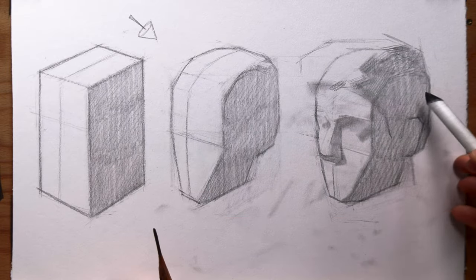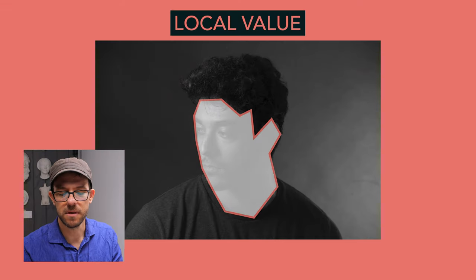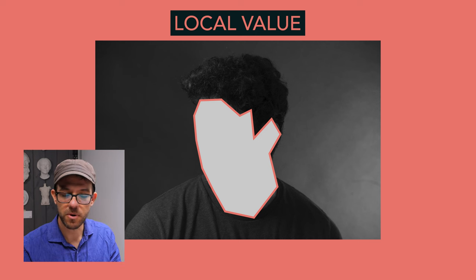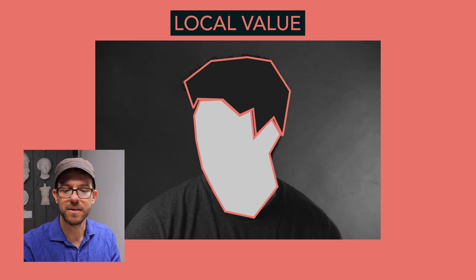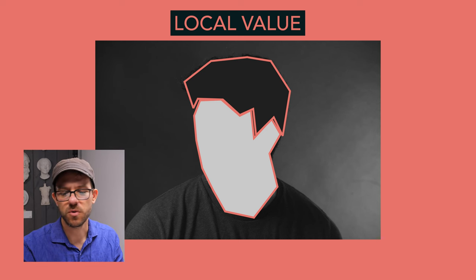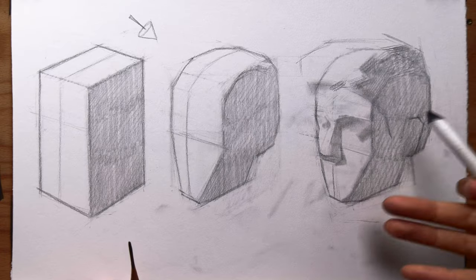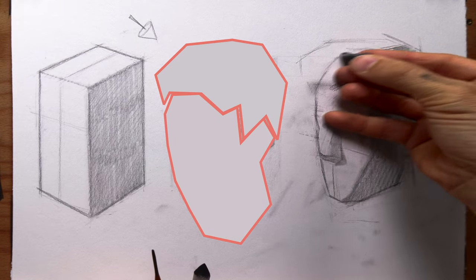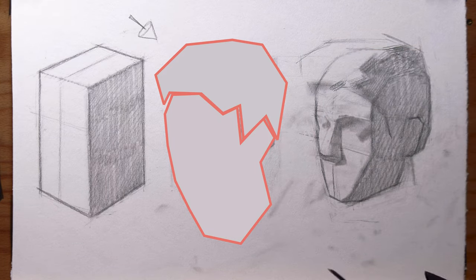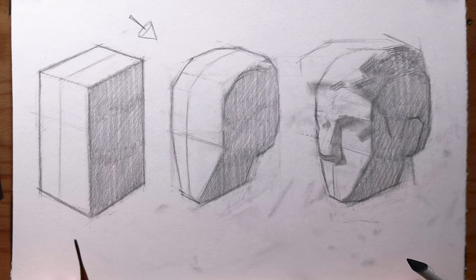A local value is just what color is the surface of your subject. In the case of skin, it's rather light — not as light as the white of this paper, but rather light. The hair itself has a local value that is black, very very dark. So when that hair is in shadow, it's going to be incredibly dark, and when it's in light, it's going to also be relatively dark. In this case, I'm going to pretend that these two surfaces are relatively the same in terms of their local value, so I can represent their form more easily, which is going to relate better to these two subjects here.